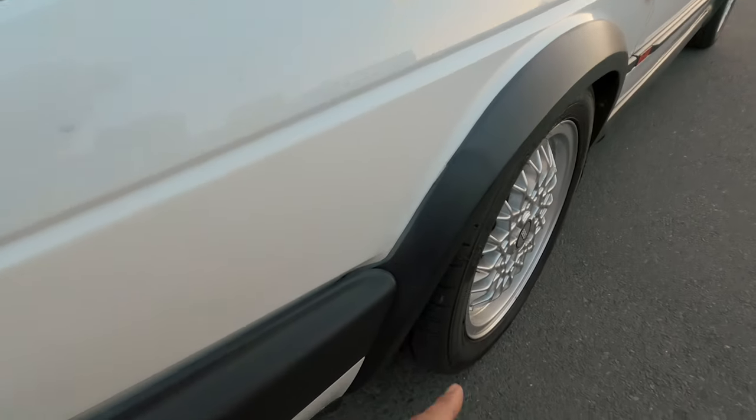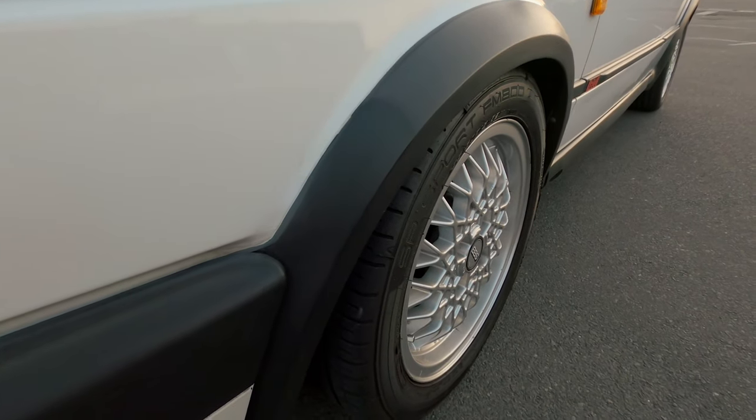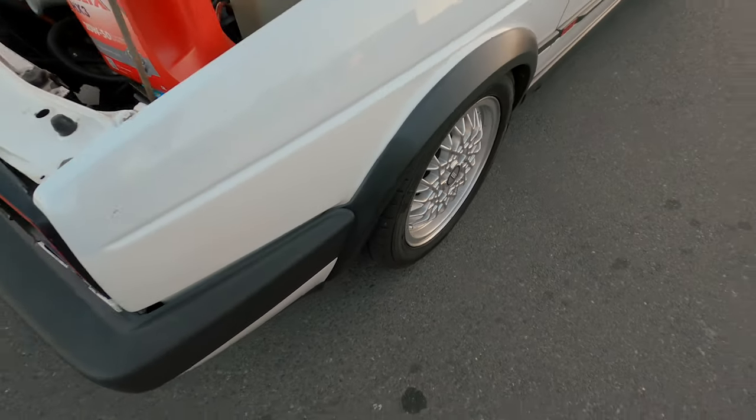I took a heat gun to the arch and you can see there's a slight difference. I think it makes enough of a difference for me to actually do more of it.